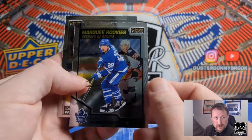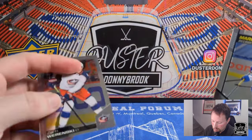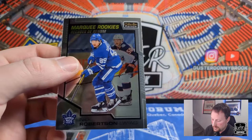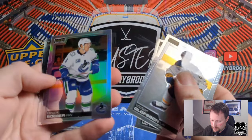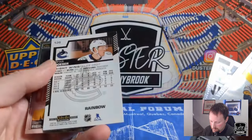Then we got a Nick Robertson Marquee Rookie — playing well. I wish Keefe would play him more. And Zach Werenski out for the year, sucks for Columbus having such a rough time. But Robertson's doing well and Keefe just needs to play him more — he's a good player. Victor Olofsson. Alex Iafallo. Got a Brock Boeser, looks like a rainbow. And Sam Reinhart, got rainbow.